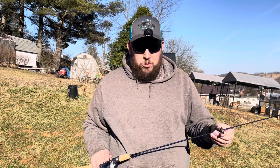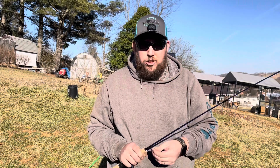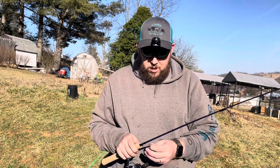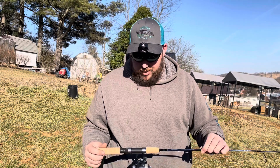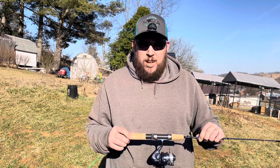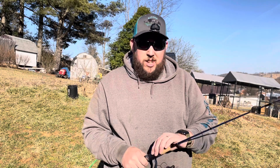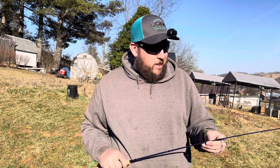I'm a trout fisherman and I just use a simple hook and sinker setup — don't need anything much more than that around here. The cork handles make it pretty nice and give it good dexterity if your hands are a little wet or slimy.